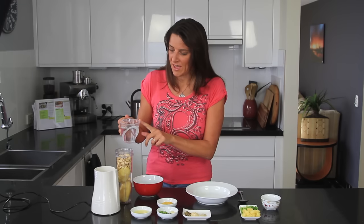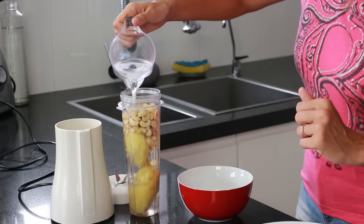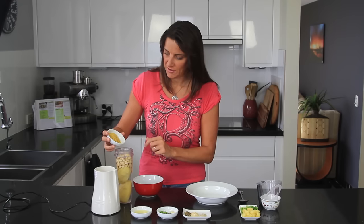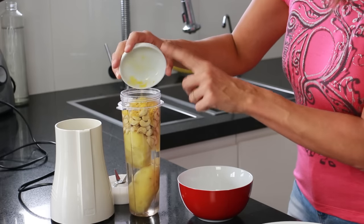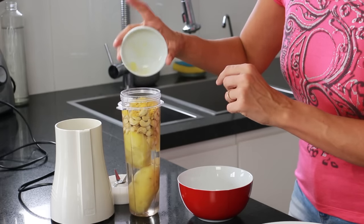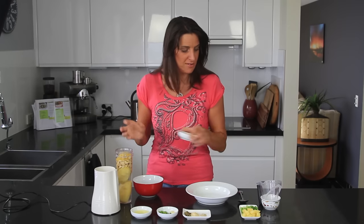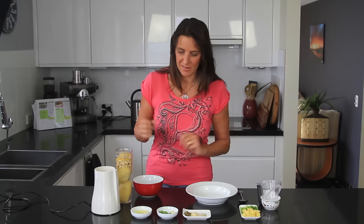I'm also adding in one cup of boiled water and one tablespoon of nutritional yeast. This is an optional extra — if you don't want to use nutritional yeast, just leave it out. You could even add two teaspoons of miso paste instead, which would also add a nice cheesy sort of flavour to this soup.